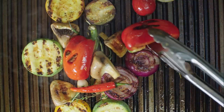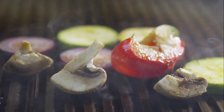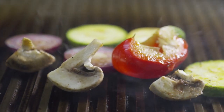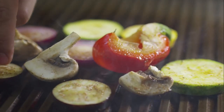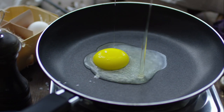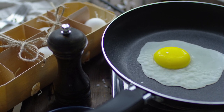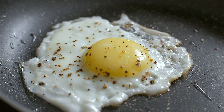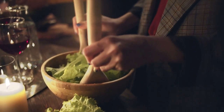For February we can direct sow: amaranth, bush beans, beetroot, carrot, chives, cucumber, endive, Florence fennel, kohlrabi, lettuce, mustard greens, oregano, parsley, radish, rosella, salsify (the vegetable oyster), silverbeet or Swiss chard, swede or rutabaga, and turnip. Basically a few of the January plants are getting too cool, and we've got the addition of endive and fennel.